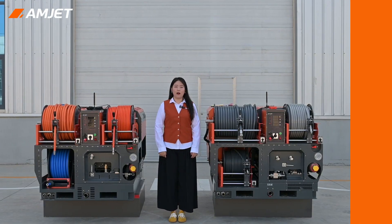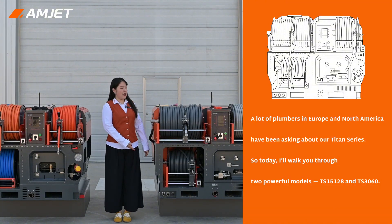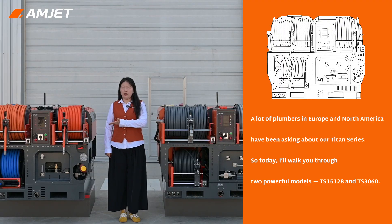Hello everyone, I'm Grace. A lot of plumbers in Europe and North America have been asking me about our Titan sewer jetting machine. So today I'm going to give you a proper walkthrough of these two powerful machines, the TS-15128 and the TS-3060.